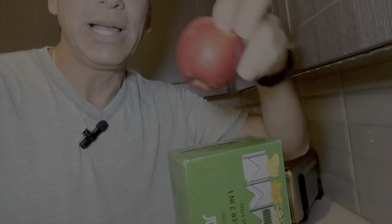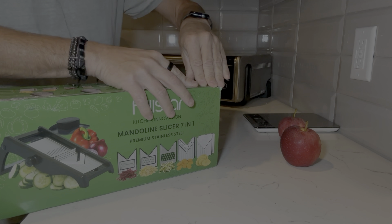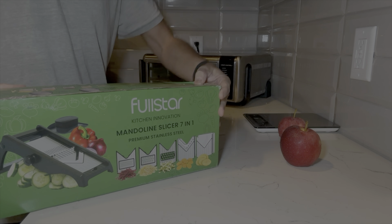We're gonna check this thing out — let's check it out with me. All I have are two apples to mess with, so we'll see what we can get done with two apples on this device.